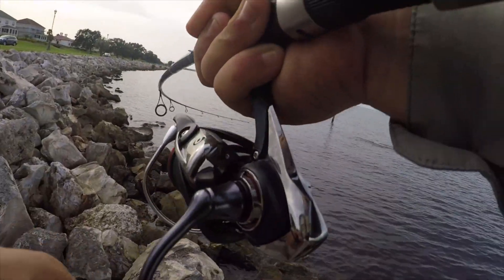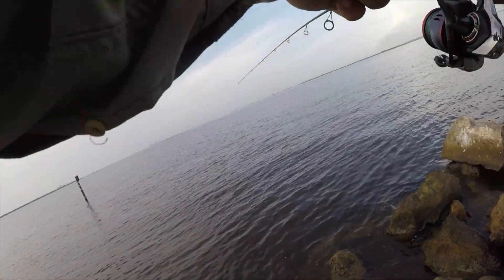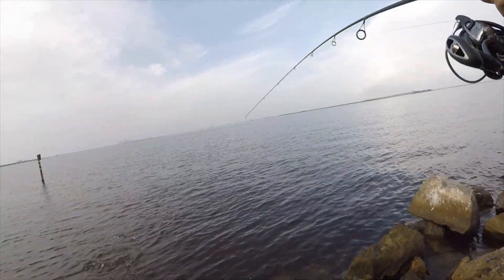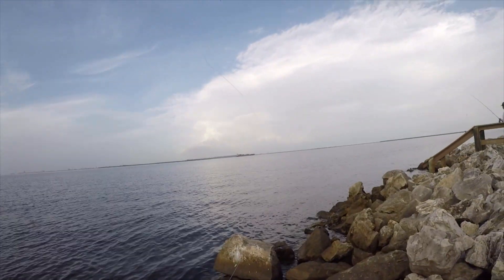I got a giant - if it's a trout it's a stud. Yeah it's a trout I think... might be a snook. Oh it's a snook! Dude I thought I had a giant trout. There he goes - it's just like a 20 inch snook.